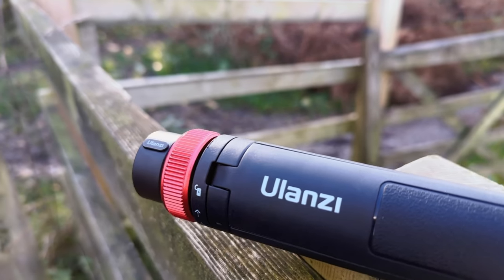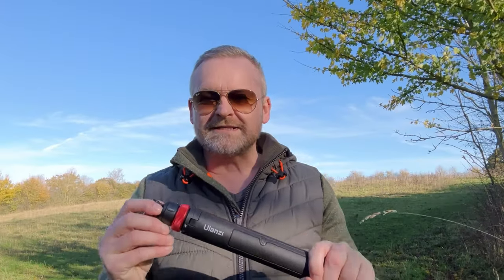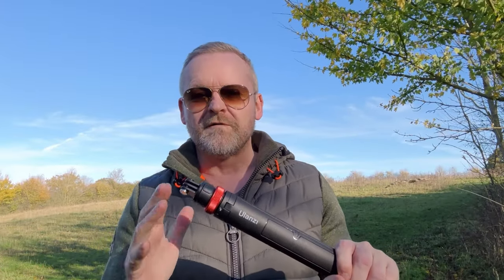But apparently any resemblance to a lightsaber hilt is completely intentional. So when fully extended, the GoQuick 2 is super long — 1.4 metres.